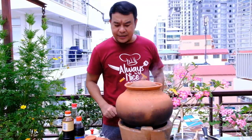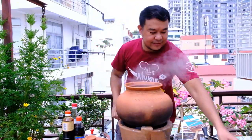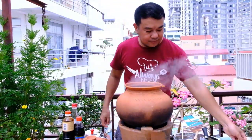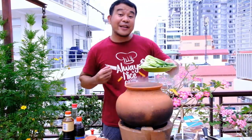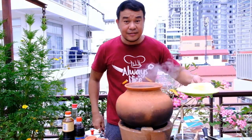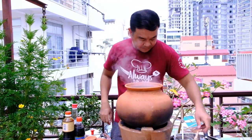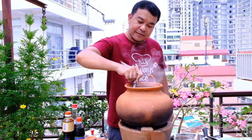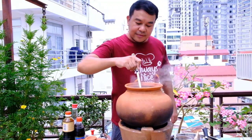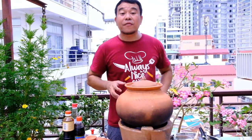When the beef is very tender already, we can add the remaining vegetables: green bean, bok choy or green cabbage, and long cabbage. Stir, then cover and boil for 5 minutes.